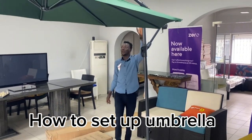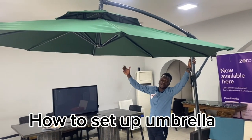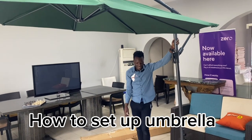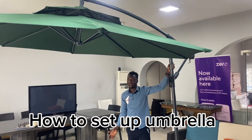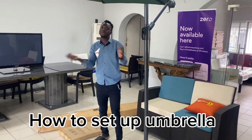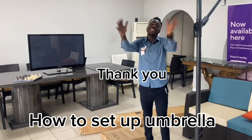That's all — your umbrella is set. You can take it anywhere. One good thing about this umbrella is that the basement is very strong because it's made up of marble. It's not like the wind will be making it go up and down. Thank you.